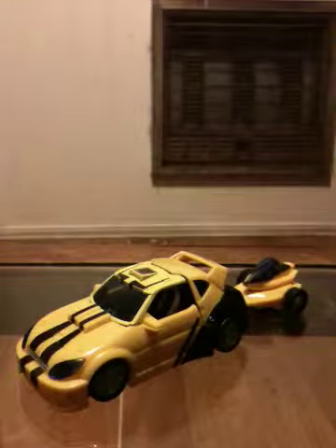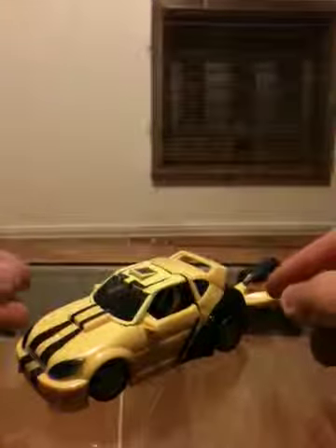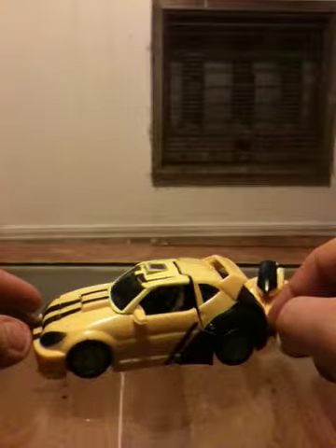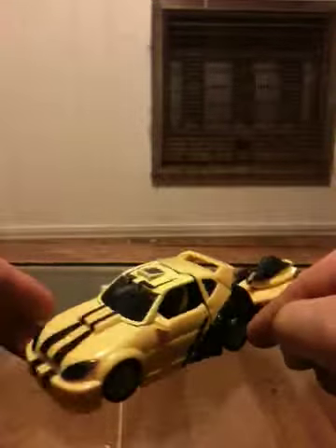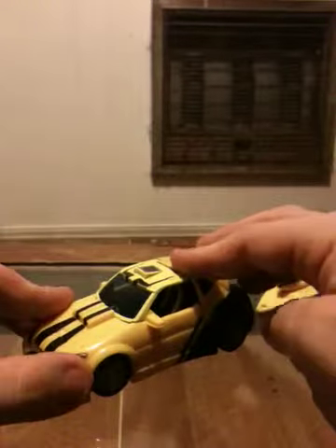Hey everybody, this is Shane with another Transformer. This is Bumblebee — more of the classic Classics line Bumblebee. Needless to say, Bumblebee has become one of the most popular Autobots since the live-action movies came out.